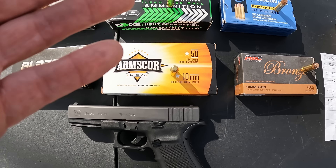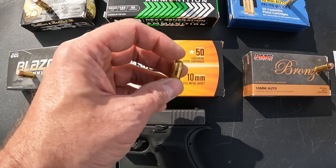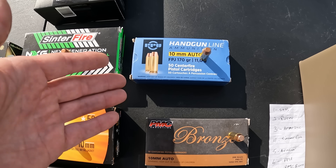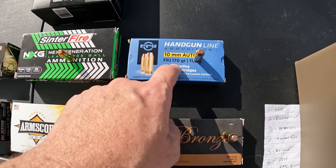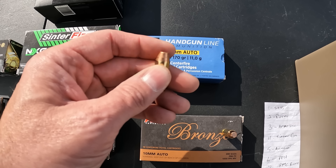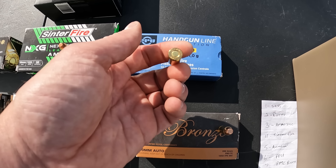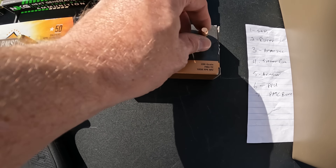Next is the Centrifier NXG stuff — next gen lead-free ball. I believe this is a monolithic round, a spun copper projectile, also flat nose. This is only 125 grain, so these ought to be moving out. Then we've got the Arms Core USA, 180 grain FMJ, brass cased, brass jacketed, flat nose — large primer, no ballistics on the box. Then the PPU: 170 grain, brass cased, copper plated, with a really sharp defined flat nose — large primer, no velocity on the box.